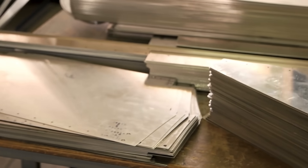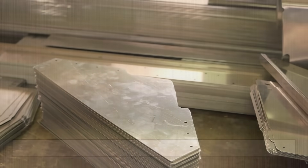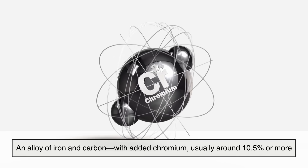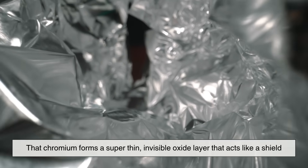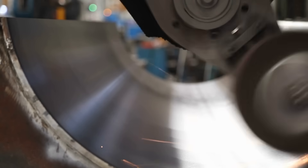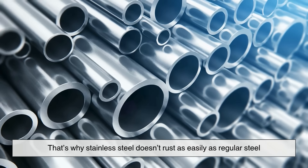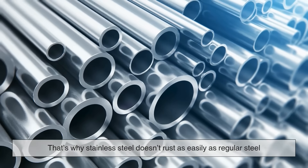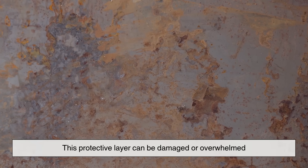First, let's understand what stainless steel really is. It's not magic — it's steel, an alloy of iron and carbon with added chromium, usually around 10.5% or more. That chromium forms a super thin, invisible oxide layer that acts like a shield. It protects the metal underneath from reacting with oxygen and moisture. That's why stainless steel doesn't rust as easily as regular steel. But here's the catch: this protective layer can be damaged or overwhelmed.